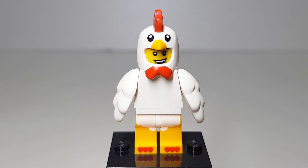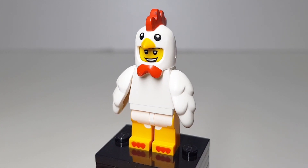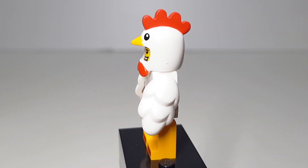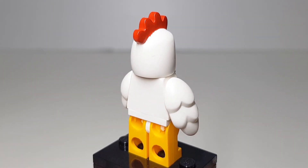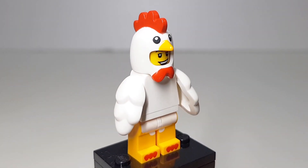Let's have a look at the most popular chicken suit guy from series 9. This chicken suit guy was released in 2013 and it is so popular and expensive to collect. After a while, Lego decided to reissue it in 2016 and it killed the hype — the price dropped from $10 down to $5.